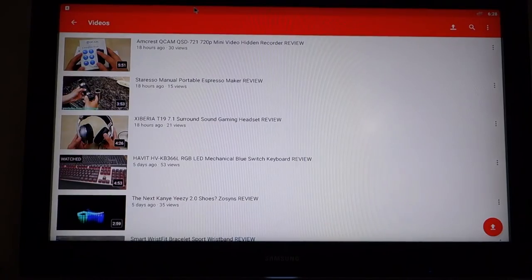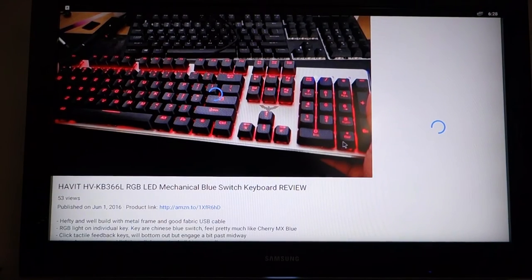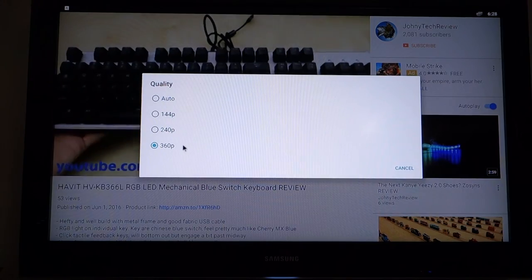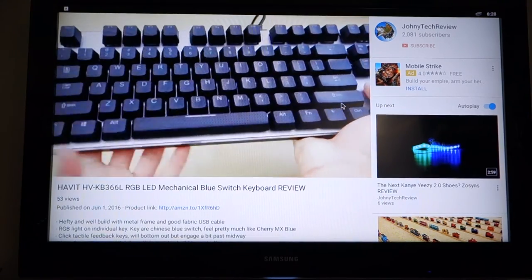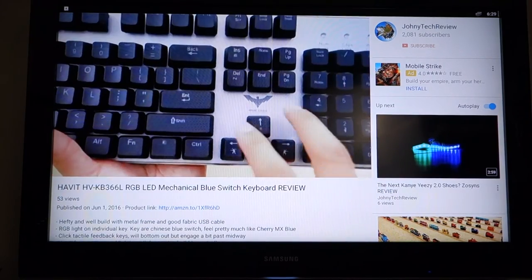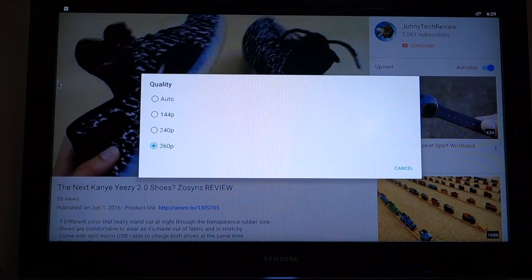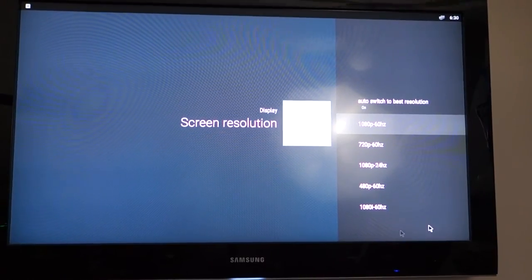Here's the YouTube app. I'll pick something to play to give you an idea of performance. It's currently in low quality — let's see if we can go to a higher resolution, because a lot of these boxes won't let you go higher than 720p. It looks like it's stuck at 360p, which is very disappointing. Sometimes the YouTube app detects the device and limits resolution, and on this box I cannot go higher than 360p.